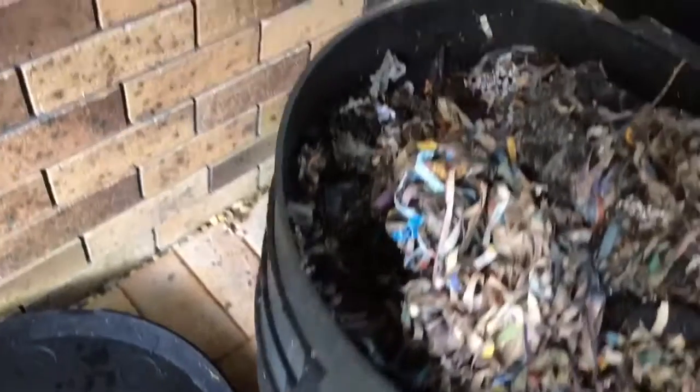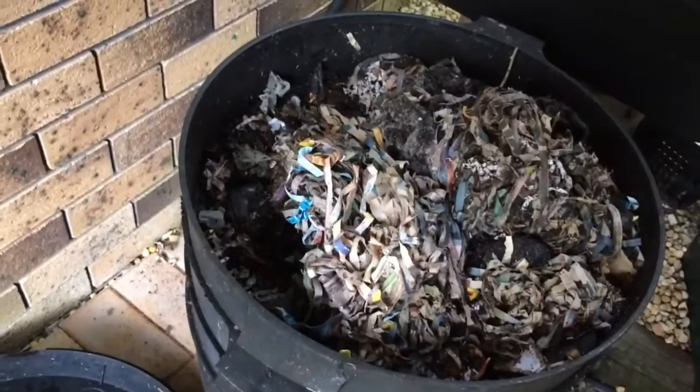I'm going to empty that, but I will empty the bottom trays first because they have the bedding material that I added when I received the worms, and I will empty the top trays later on.